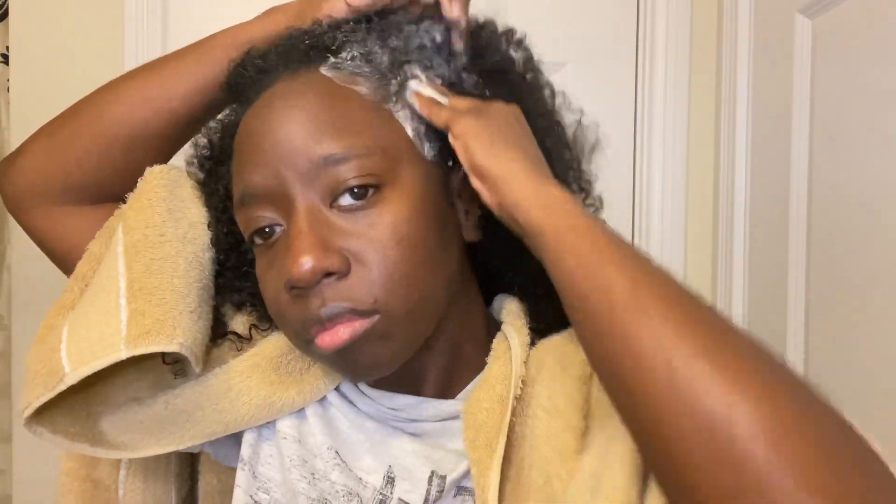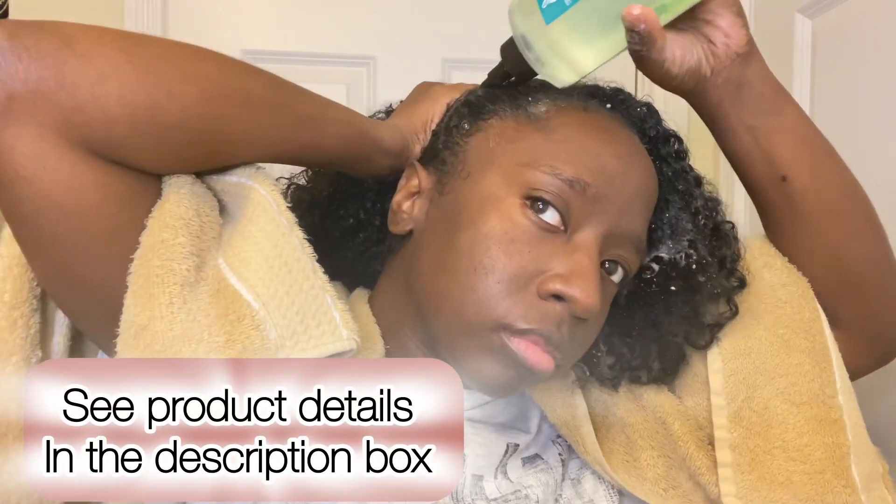Hi loves, it's Tiffany from Texture Love and I'm finally back with another video, so let's get right into it. It's been about three weeks since I've washed my hair, so I'm starting off with a clarifying shampoo. This is one of my favorite clarifying shampoos from Carol's Daughter.